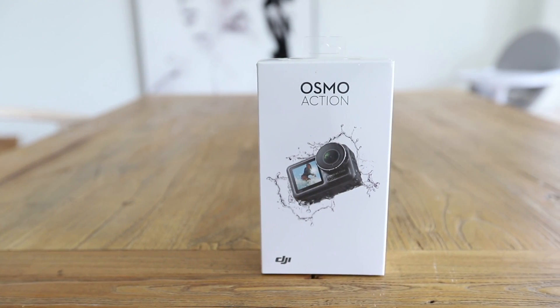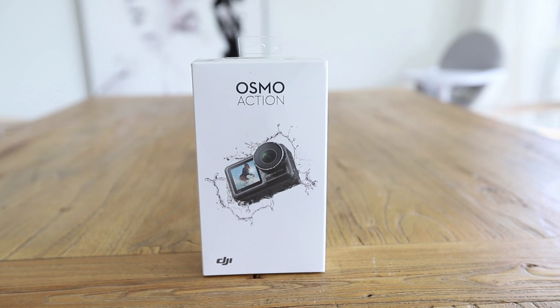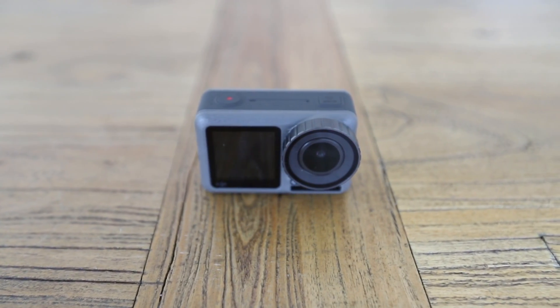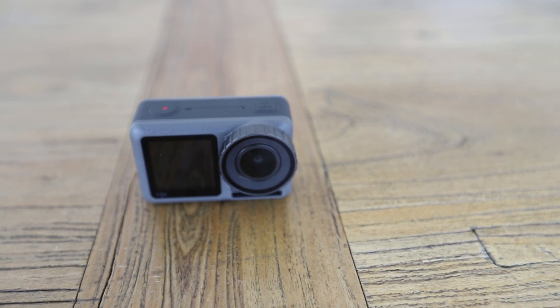It's actually the first action camera that DJI has ever made. DJI have been dominating the gimbal and the drone market for quite a long time. A lot of people have been asking why they don't make action cameras for quite some time, myself included. I didn't really understand why they hadn't done it, because they're already making small cameras with their drones. So it just makes sense that they put something like this out.